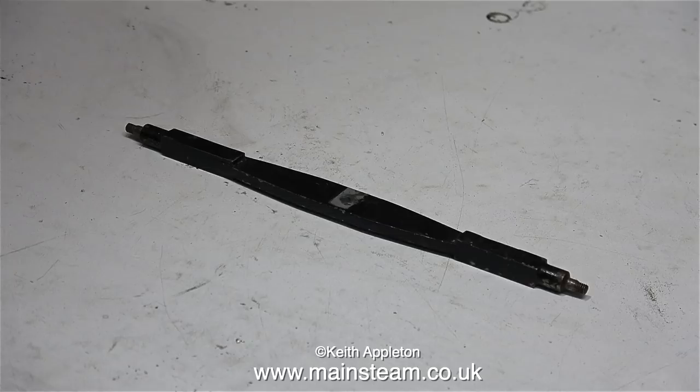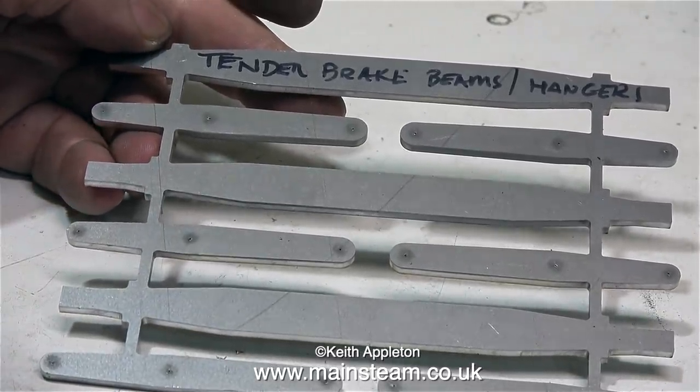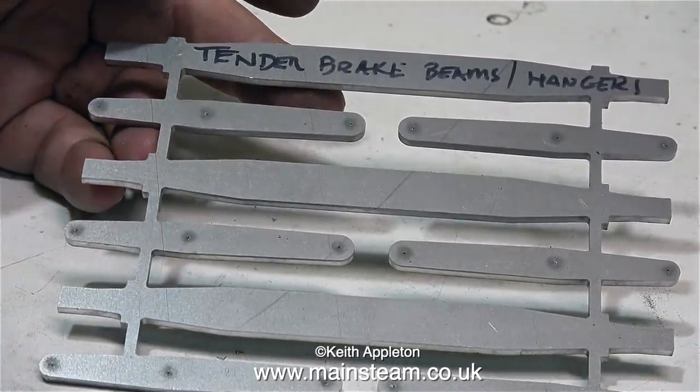But because the brakes are non-functional, it seemed like a total waste of time. Then I went up to Black Gates Engineering, and Phil showed me these: laser cut tender brake beams and hangers.